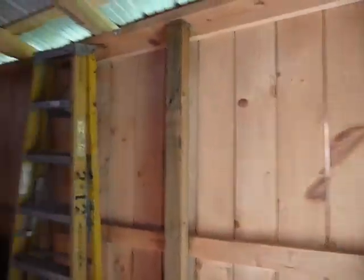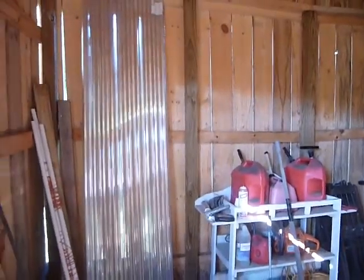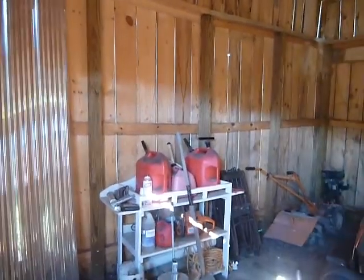It holds a lot of equipment. We haven't figured out exactly what all we're going to use it for, and we do want to put a loft in it. But it was a lot of work, and it was nice when it was done.